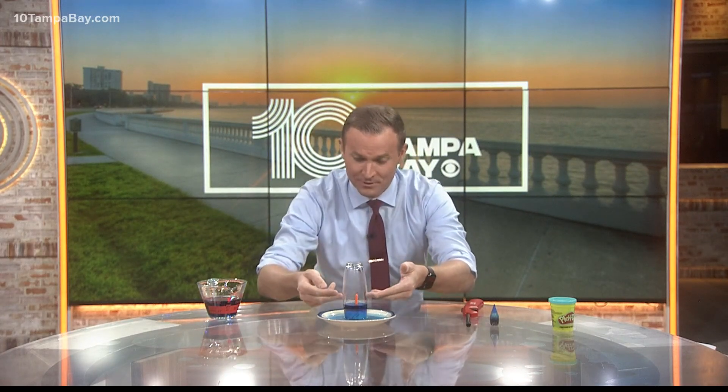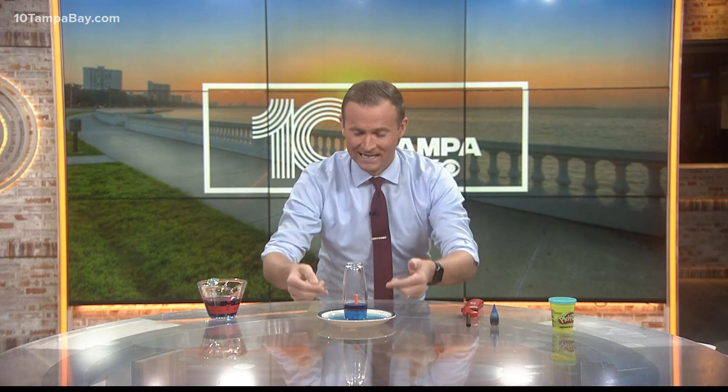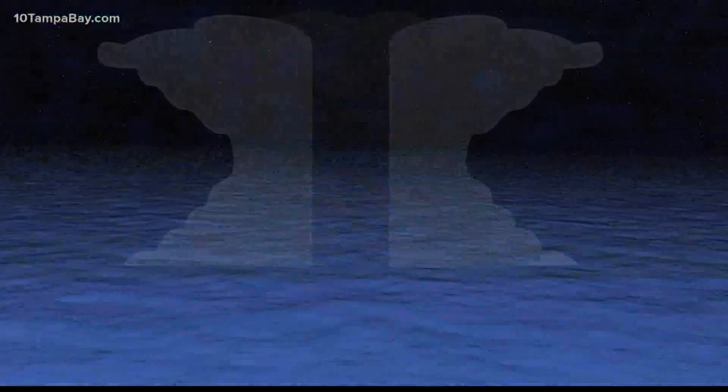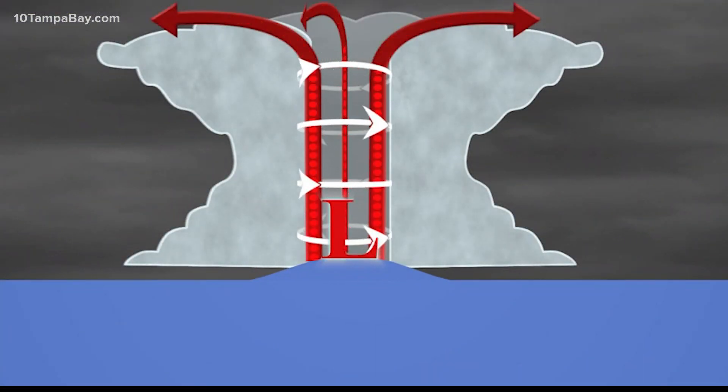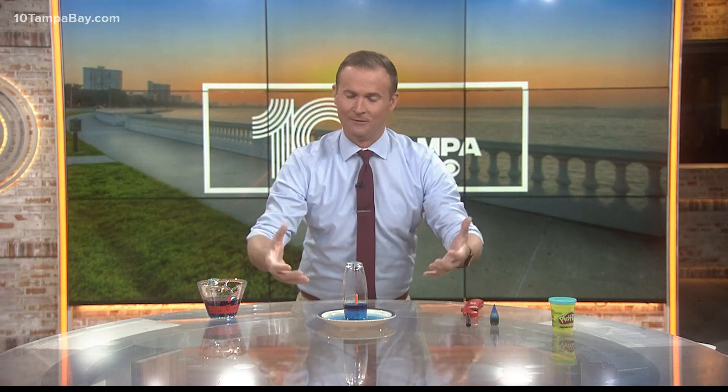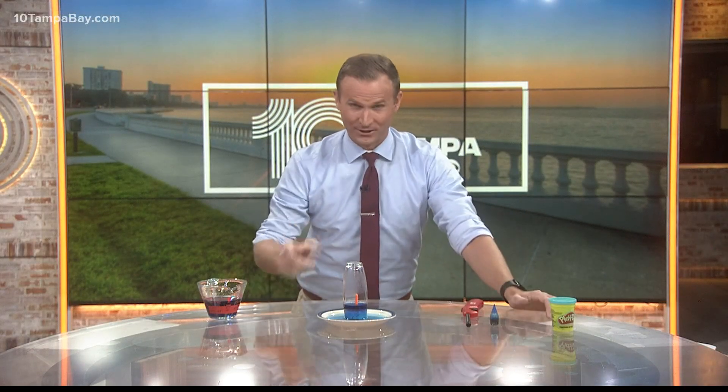And that's what produces the rise in that water inside of the glass, which is also the same thing that happens in a hurricane. The low pressure at the center of the hurricane causes that water to rise up as it's trying to balance the pressure, and as a result the water rises as well. Pretty cool — try it at home.